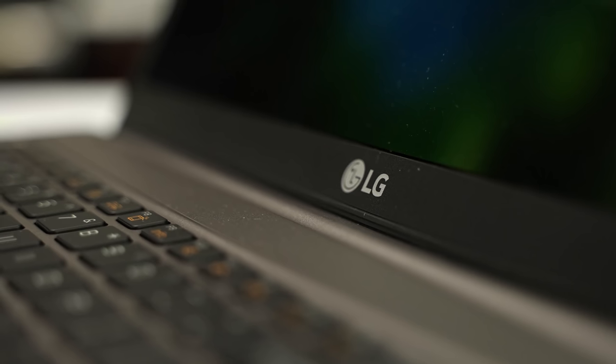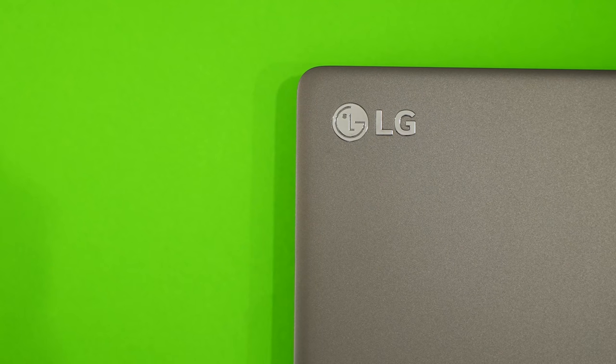Hey guys, Thunder E here and welcome to another awesome video. If you're looking for a laptop this holiday season, I think you should be checking out what I have for you in this video. I want to give a big shout out to LG for sponsoring this video, and today we'll be taking a look at the Ultra PC from LG. Don't forget to hit the subscribe button and notification icon to get notified on our videos.